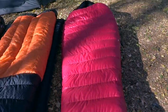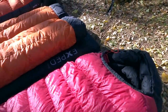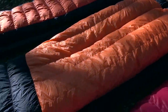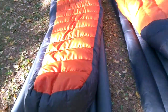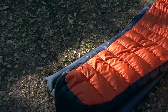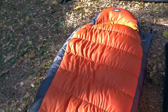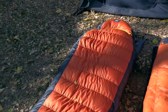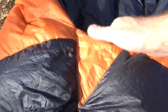Right here is my 20-degree Alpine Light Western Mountaineering sleeping bag - it's a beaut. Right here is my Hammock Gear 20-degree Burrow top quilt, and here just for fun because I haven't looked at it in a long time is my REI zero-degree Kilo sleeping bag.